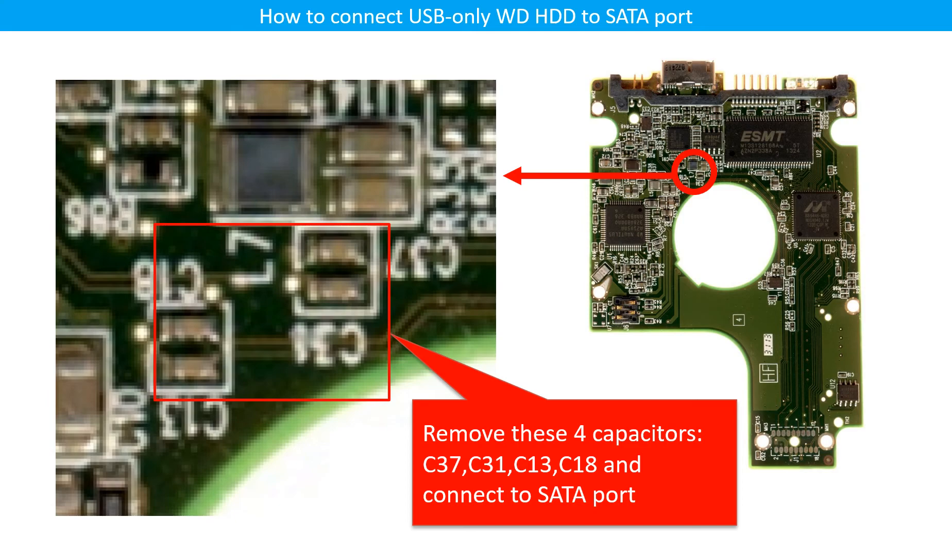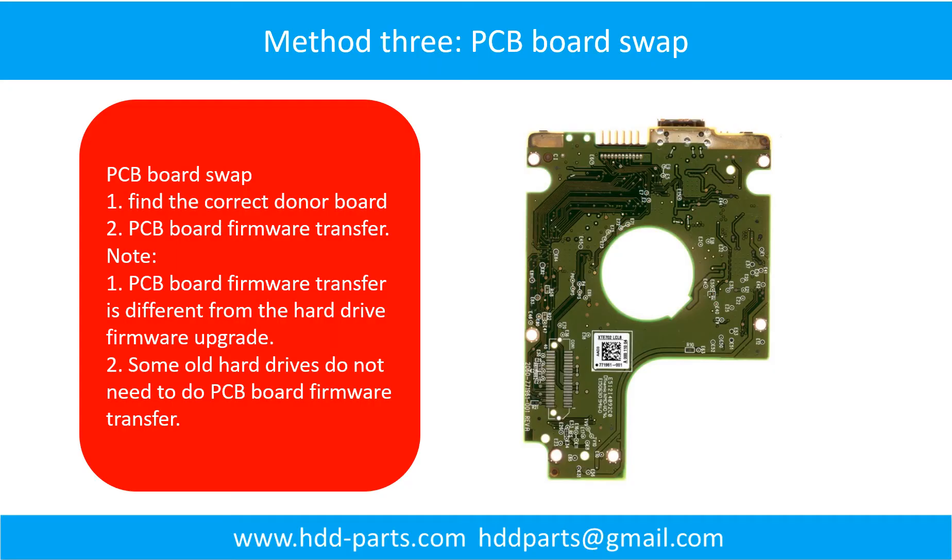This picture shows fixing hard drive PCB board Method 3: PCB board swap. PCB board swapping includes two steps. Step 1: find the correct donor PCB board. Step 2: PCB board firmware transfer.